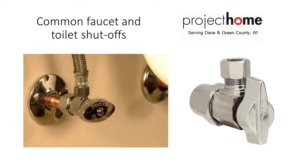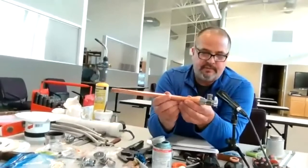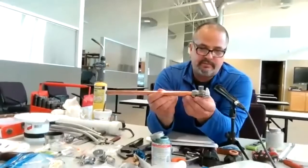If you have copper sticking out of the wall, you can put a compression valve on. You put the nut on the pipe first, then the ferrule over that, and then put a little pipe dope on the threads, bring her together, get your wrenches, tighten her down real nice and tight, and then you've got yourself a new valve for a toilet or a lav.